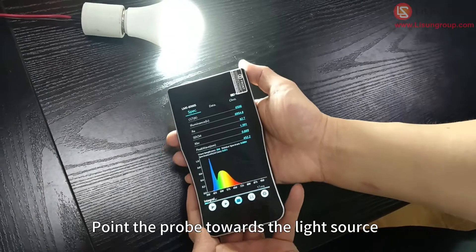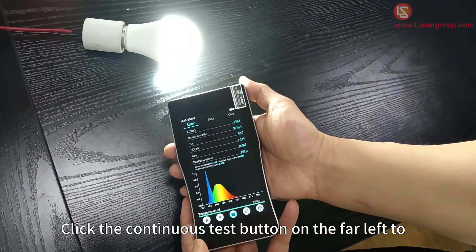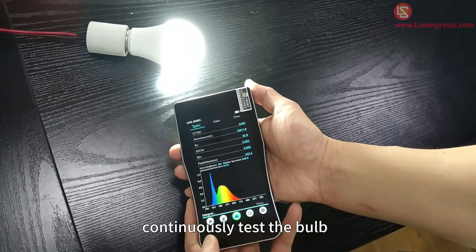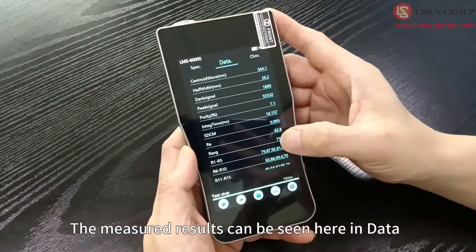Point the probe towards the light source and click the test button to complete the test. Click the continuous test button on the far left to continuously test the bulb. The measured results can be seen here in the data.